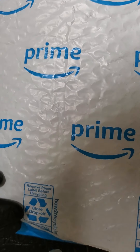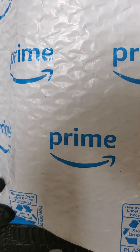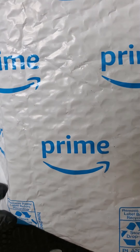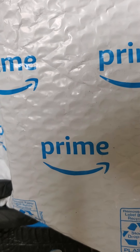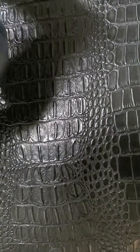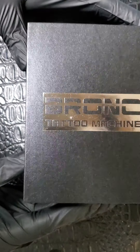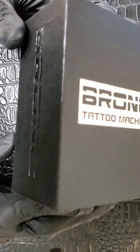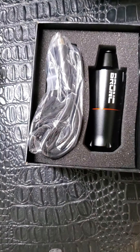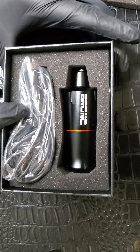Today we have something special that just came in — it's a little different from a lot of machines you probably see me review on this channel. It is a rotary pin tattoo machine: the Bronc V9. I get excited every time one of these packages comes in, it's like Christmas. As you can see, it comes out of the box with the RCA cord and here's the Bronc pin.